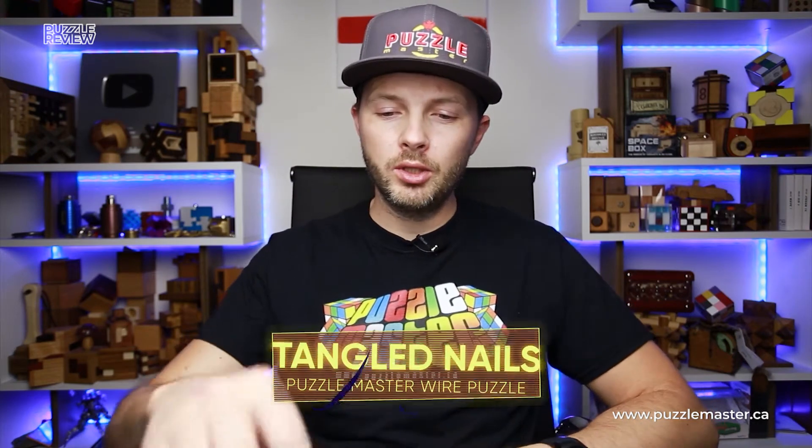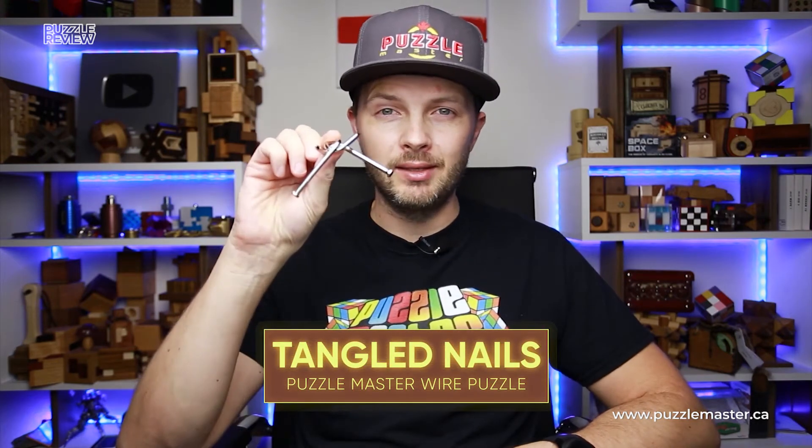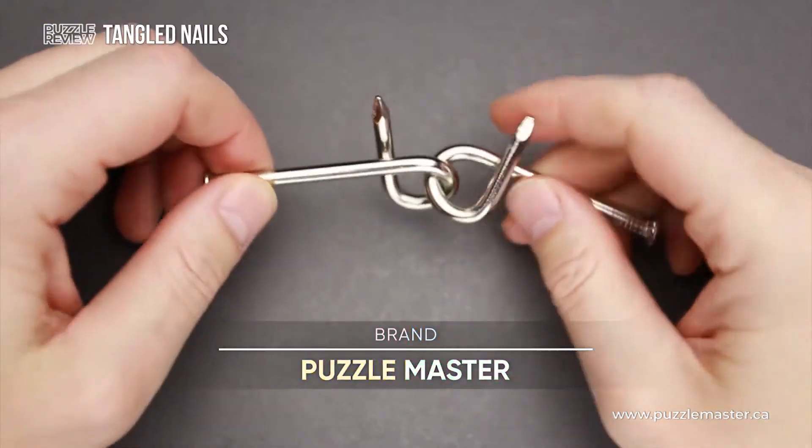Hello and welcome to Puzzle Master's product review. Today we will be taking a closer look at the Tangled Nails puzzle. This puzzle was made by Puzzle Master.